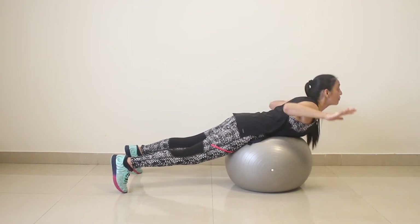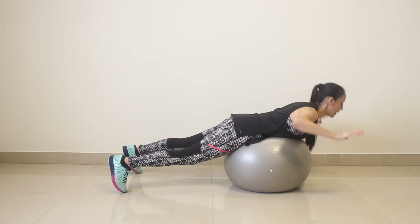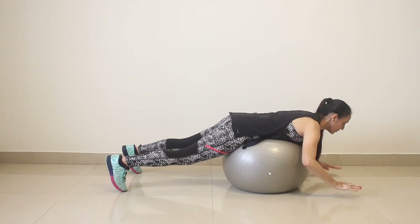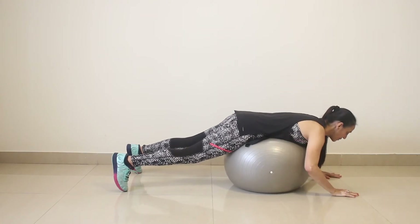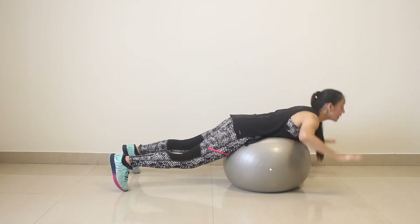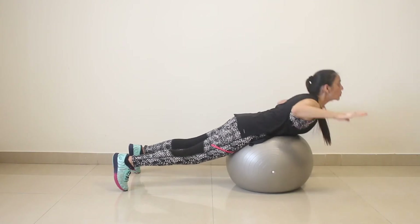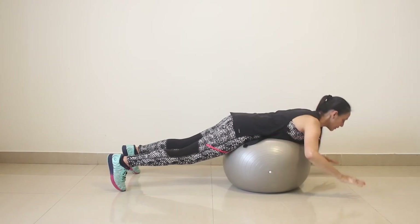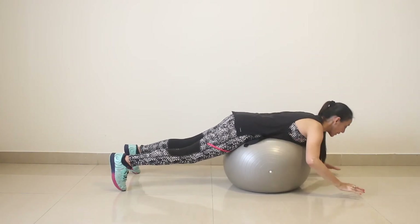Three, four, five, six, seven, eight, nine, ten, eleven, twelve.